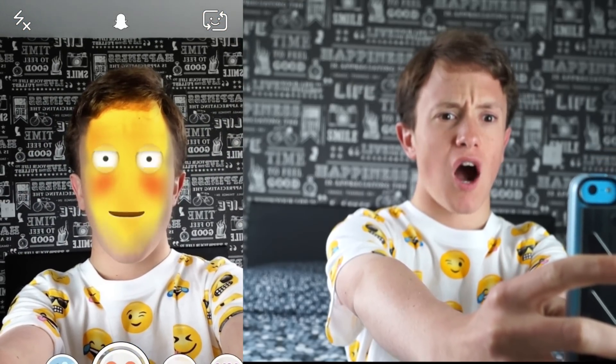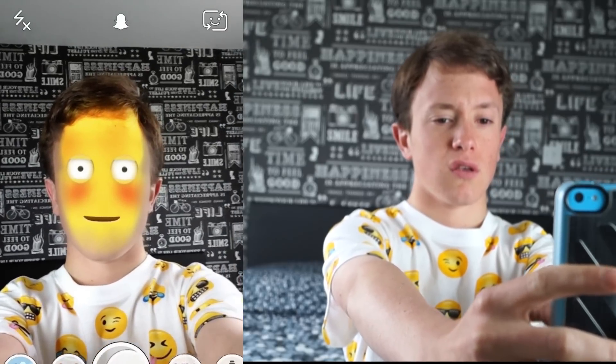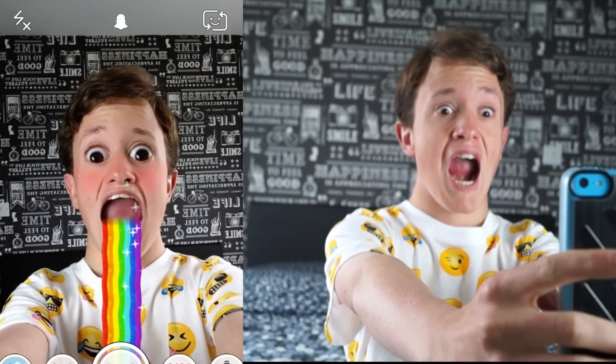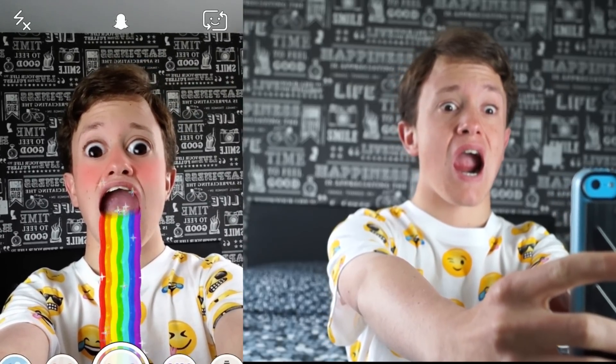The next one along is this weird heart one. Don't know what to think of this one. The next one along is this rainbow puke. You're looking insanely cute. The next one along is purple love hearts, which goes on your eyes when you raise your eyebrows.